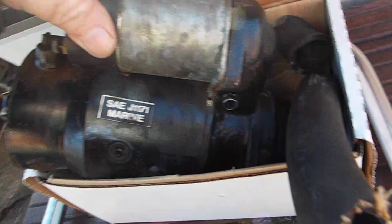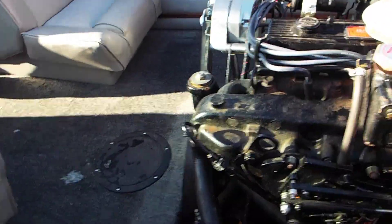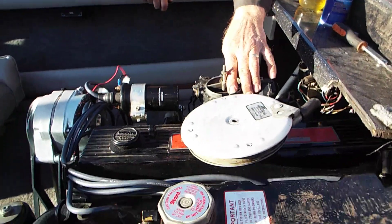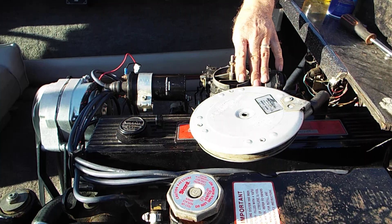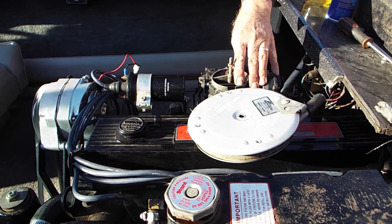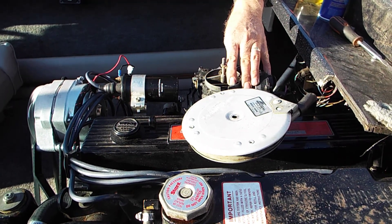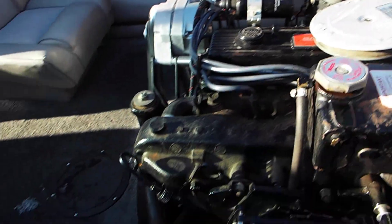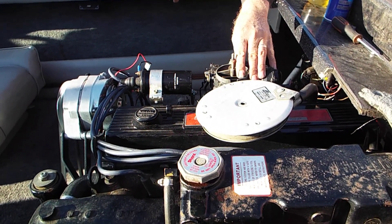This boat came in and wouldn't turn over, so we've got a new starter. It's got a couple of weird things going on, but go ahead and start it. The choke is disconnected and the carburetor seems to be having a little problem with the running, but it sounds pretty good.